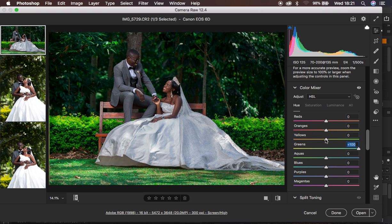After doing that, I'm going to come to my yellows and also take the yellows towards the same direction, but slightly. Then I'm going to come to the saturation and desaturate the greens all the way down. I'm just going to take out the greens from the image, and you can see right now the attention is more on the bride and the groom. I'm also going to come to the yellows and desaturate the yellows as well, and now most of the attention is on the bride and the groom in this very image.